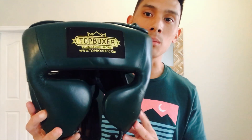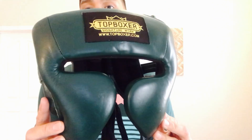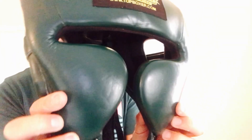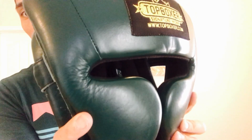Sizing-wise, you can get this anywhere between medium and large. Medium is for head diameters of 19 to 21 inches, and large — like my head — is 21 to 23 inches. If your head is smaller or larger than those ranges, reach out to Top Boxer. It comes in a full genuine leather casing — very beautifully constructed and high quality. The leather is really nice and thick with a smooth, shiny finish.